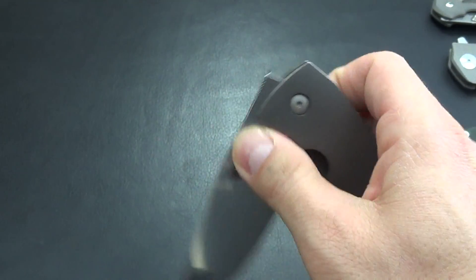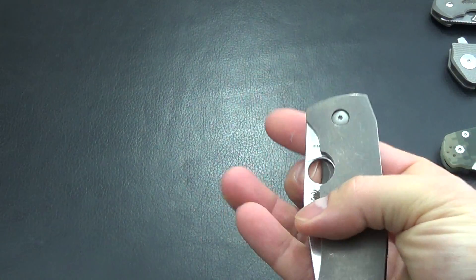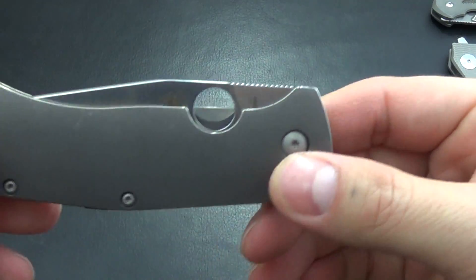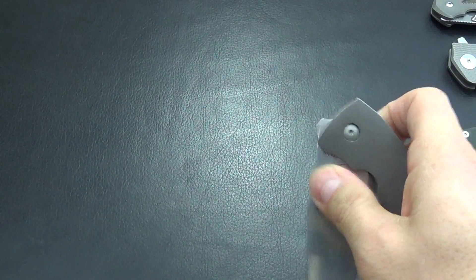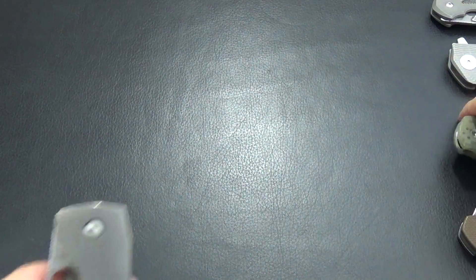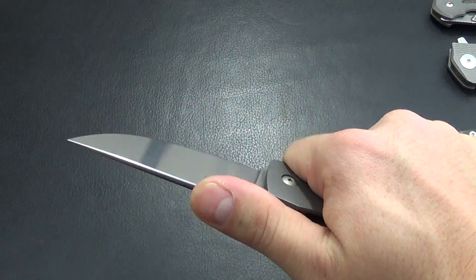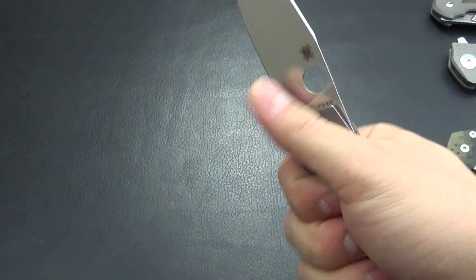One thing — it sits really flush, so you have to get your thumb in there. I could flick this one but it's really hard to get your hand in there for a finger flick. For the most part you're going to open it the standard way, so it's not as fun to play with as a Paramilitary. But it is a very functional design — you can get your hand in there, and that bowie style blade has lots of belly, making it a great slicer with really good overall ergonomics no matter how you hold it.